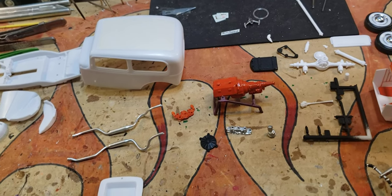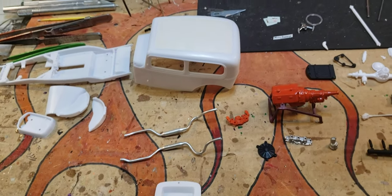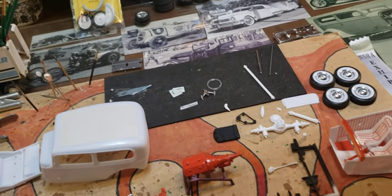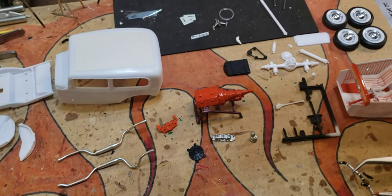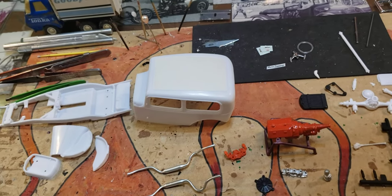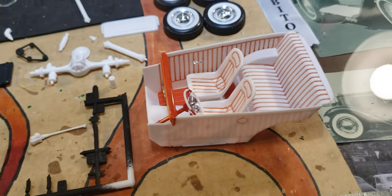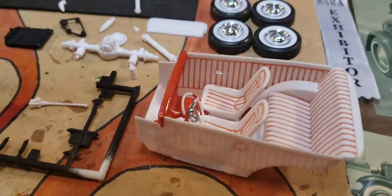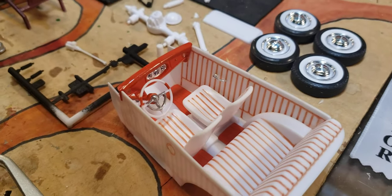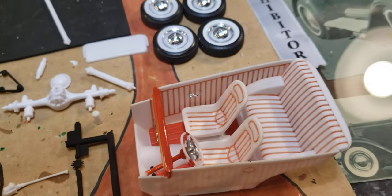Hey everybody, Papa here with a quick little update on the '32 that I'm doing. Let me show everybody what that bad boy looks like - a little bit done. Like everybody else having trouble, it's too cold to paint, so I'm working on it. I'll probably get the motor done tonight. Got the interior done - how's that for a wild interior? Sitting in that for an eight-hour trip! I thought it looked cool, kind of give it a 50s look. Changed out the steering wheel and put those seats in it because I pilfered the seats out of this kit for another '32.